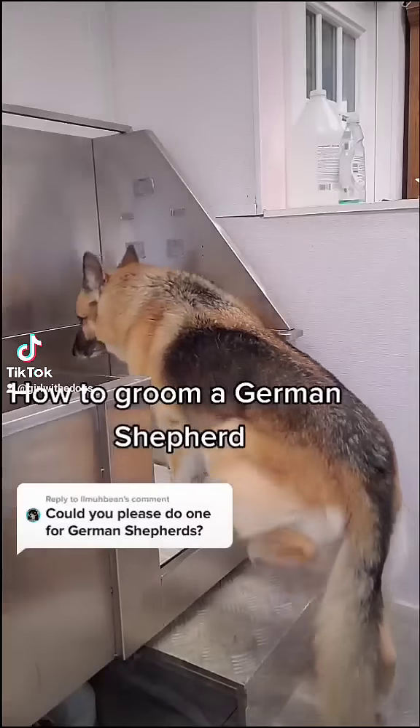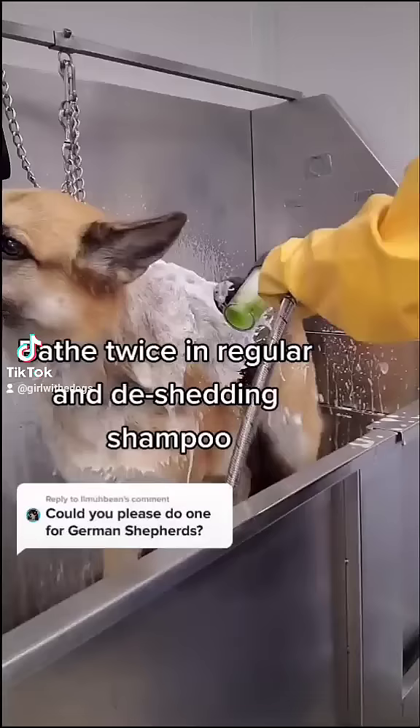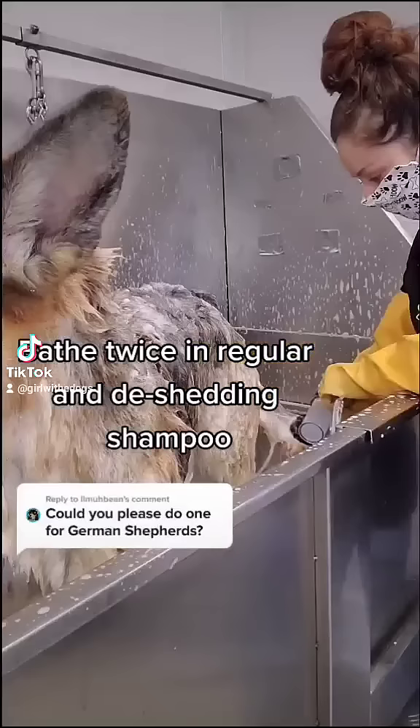This is Zoe. She's an 11-year-old German Shepherd and she comes once a month for grooming. I like to bathe my shepherds twice, once in a regular shampoo and then once in a deep de-shedding shampoo and let that soak in.